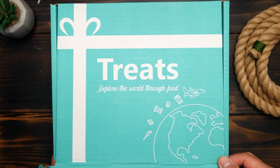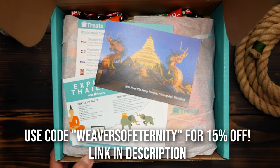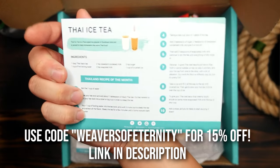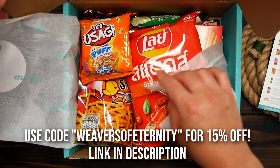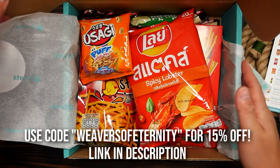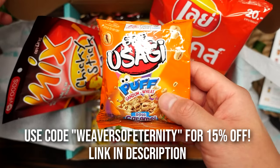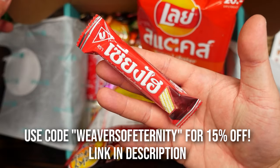A huge thank you to TryTreats.com for sending me this box of snacks to try out. I got the Thailand Box, which features a bunch of delicious treats. Try Treats is a subscription service that allows you to explore the world through treats. If you use my promo code WEAVERSOFETERNITY, you can get 15% off your first box.